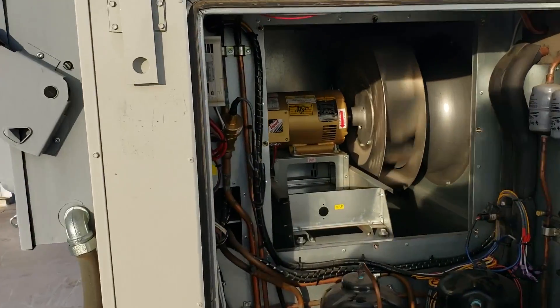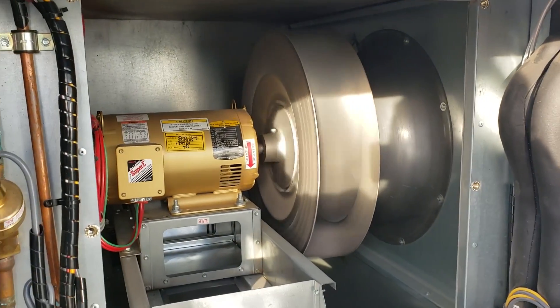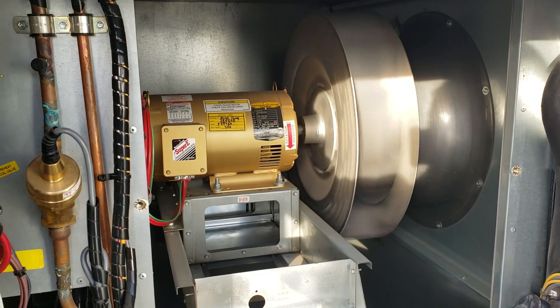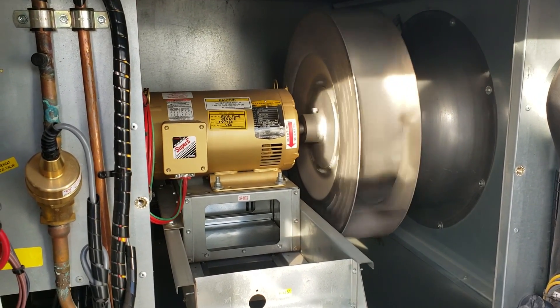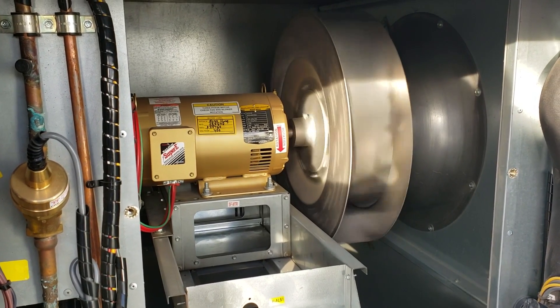There you have the blower. Definitely sounds pretty rough. Might still be quiet under a good one though.